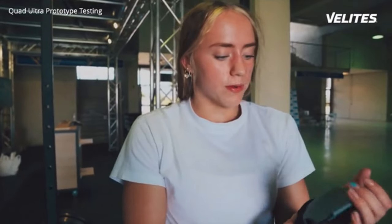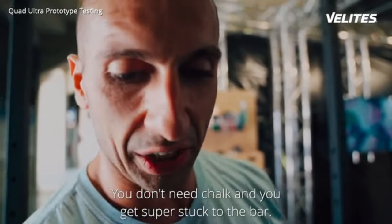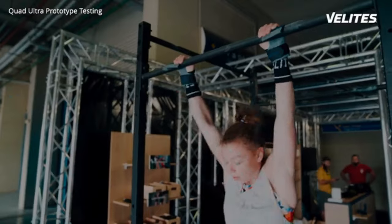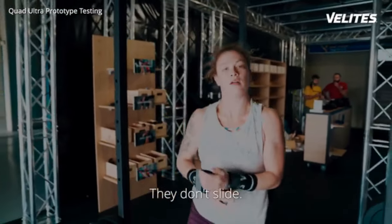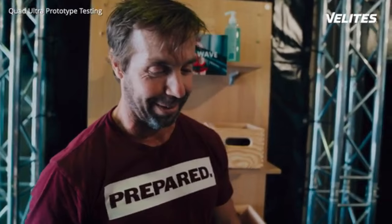They're very comfortable. I always use a lot of chalk, especially in competitions, but these grips, you don't need it. So I feel like you can save a lot of time, especially doing competition workouts or qualification workouts — you don't need to chalk every time. That's good. I really like them. I think I want to take them with me and never use another one.